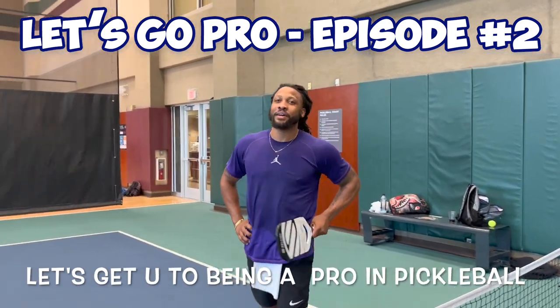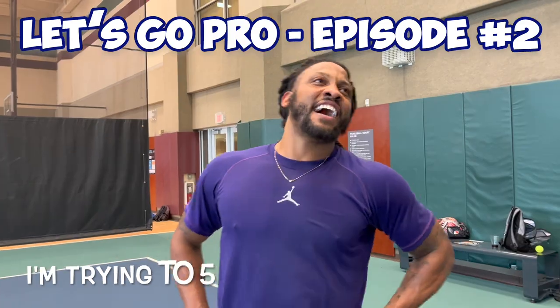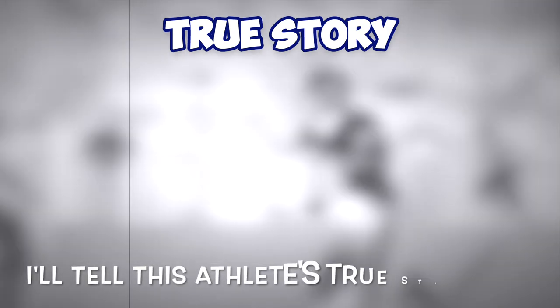Let's get you competing on pro pickleball. Yeah, you know, I'm trying to get five-oh — I'm coming for it. There's another athlete that did two sports and was successful. Can you guess who he was? I'll tell this athlete's true story at the end of the video.